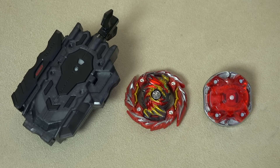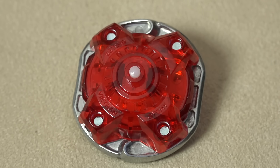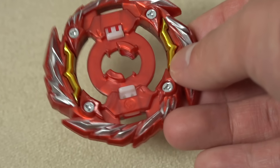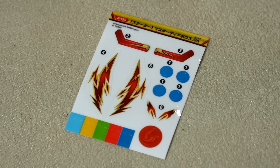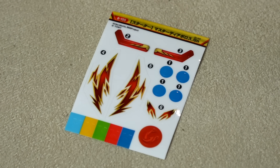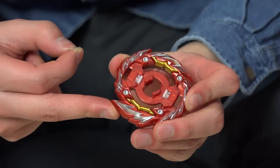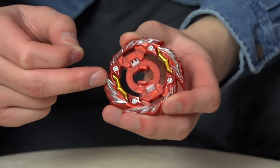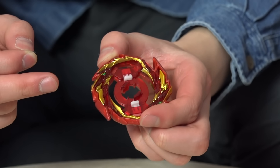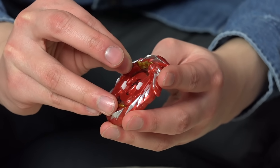Alright guys, so these are the three main parts we get from the box. Master Diabolos only comes in like these two pieces, but within those two pieces you can disassemble it into the Gachi chip and the little weight inside. Let's put the stickers on — there's only a couple on Master Diabolos, the rest are for the LR launcher. This is actually the back side of the Master Diabolos base. It has screws on the bottom because Master Diabolos has two modes and you flip it around to change the mode. It has these little blue stickers to hide the screws — pretty interesting design.